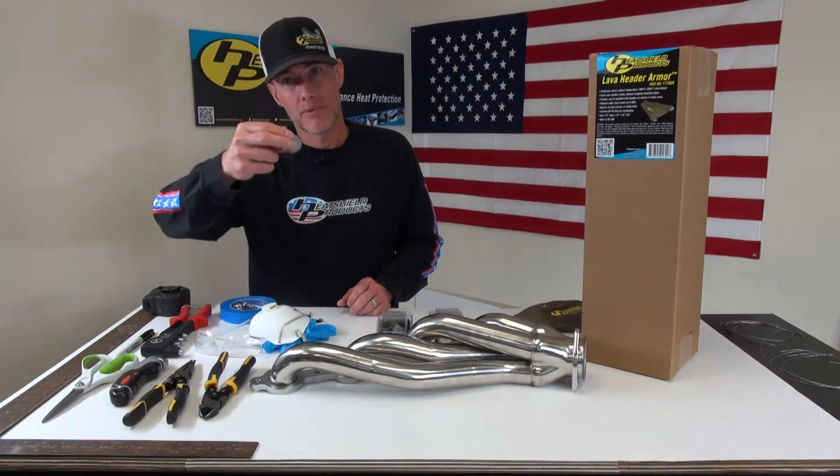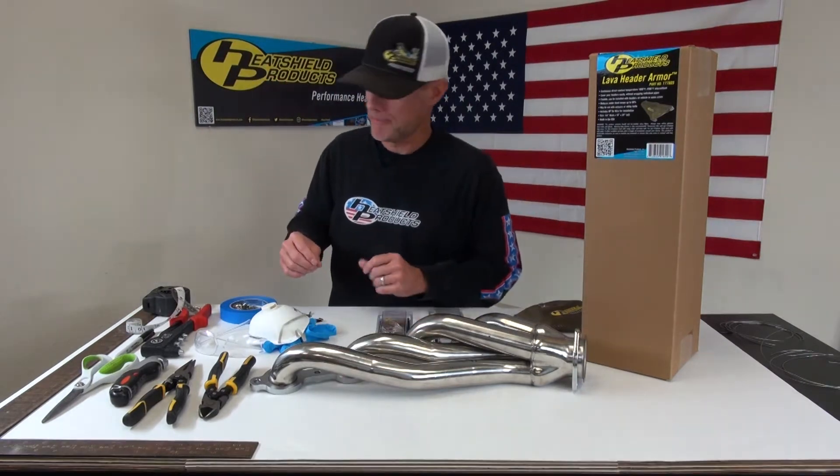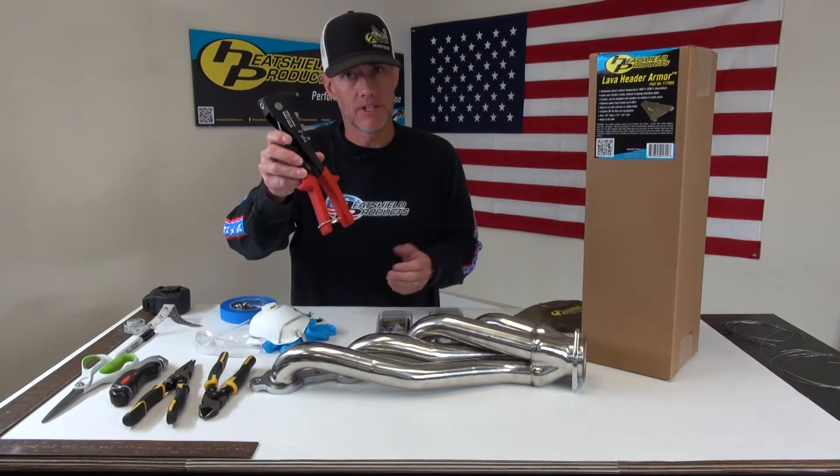I do have a tailor's tape — it's good for measuring around the bends here. And then I've also got my rivet gun. You do need a rivet gun for the Power Anchor Kit.